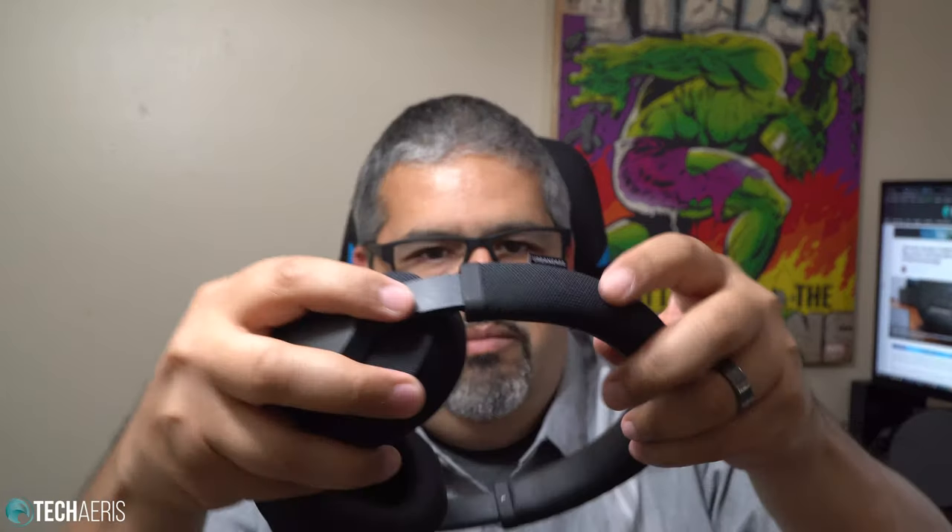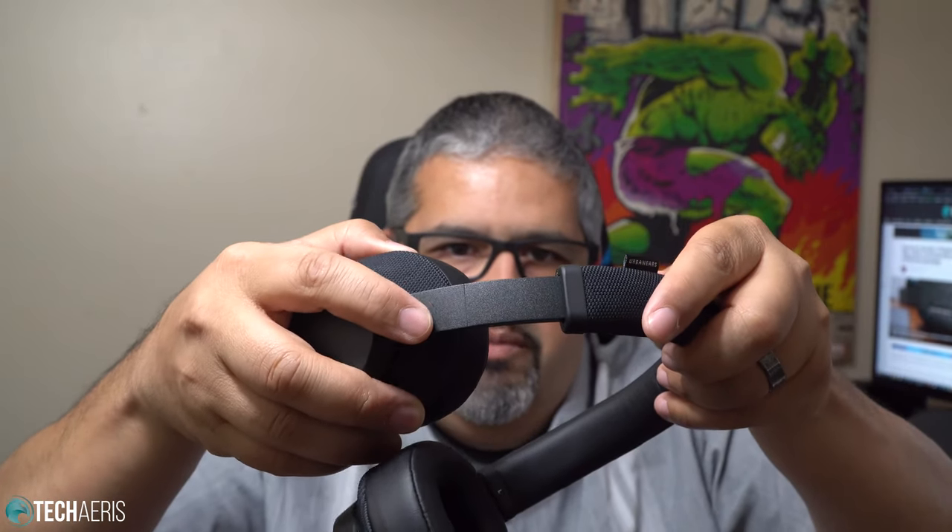Which is not a big deal because you're going to have them on your head anyway — when they're on your head they're not going to fold in, but when you have them out they will fold in pretty easily. The mechanism for adjusting feels nice — this is also plastic. Everything I'm looking at is made of plastic, fabric, or synthetic leather. Urban Ears branding there.